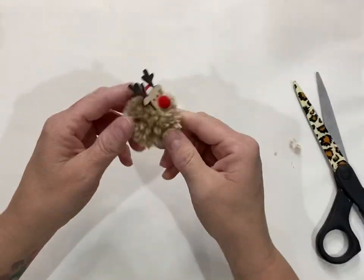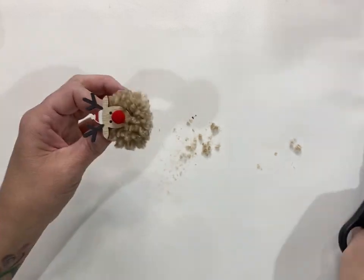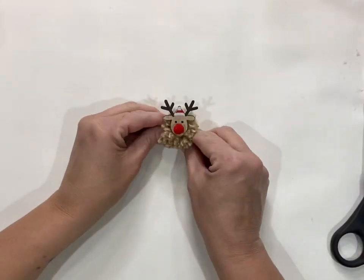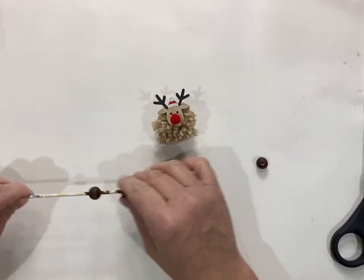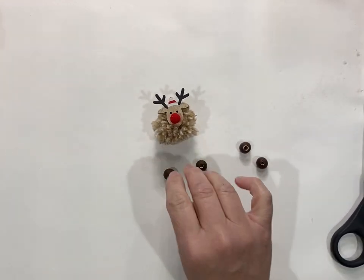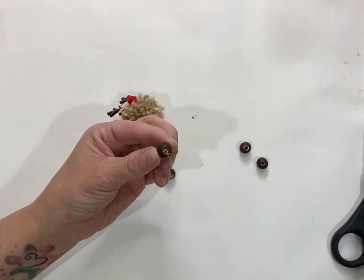Trim off his underside to make it kind of flat so the beads will stick for his little feet. Then pull those beads off the skewer and hot glue each one to the underside to make it look like his little feet.